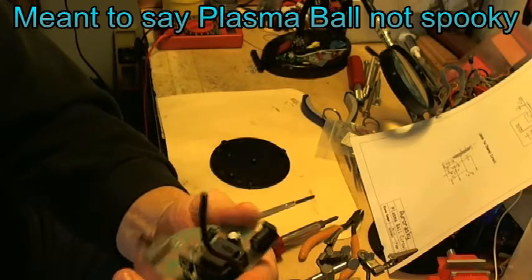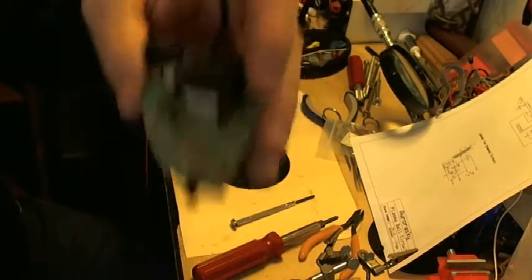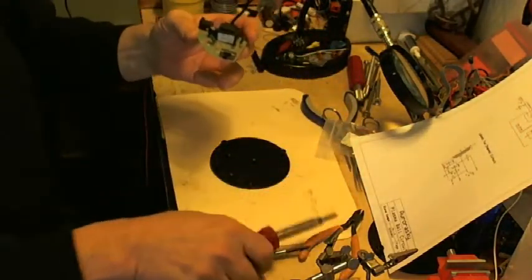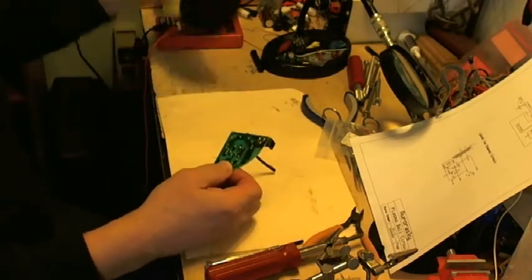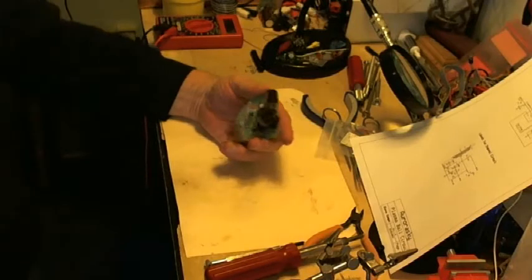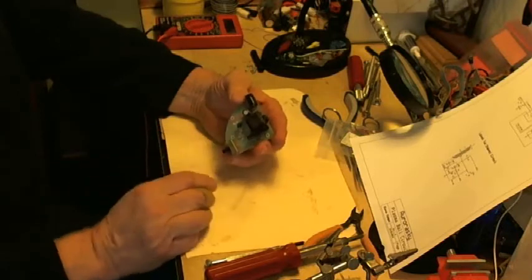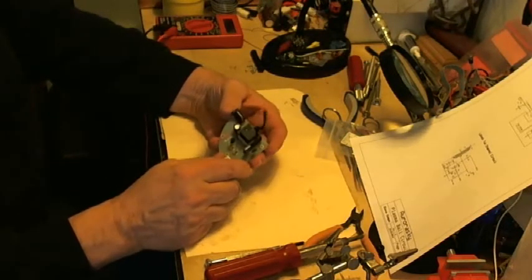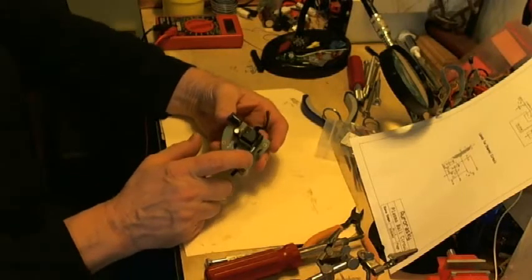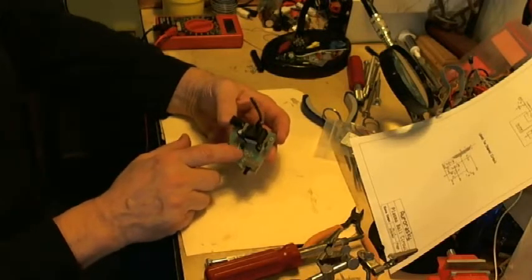Everything that's needed to run this plasma ball is right on here, with the exception of the power supply. So I've already warmed up my soldering iron. The rule that you have to follow is take off the caps and the resistors. You don't need to take off the transistors — I've popped many in my experiments. So just take off the caps and the resistors.